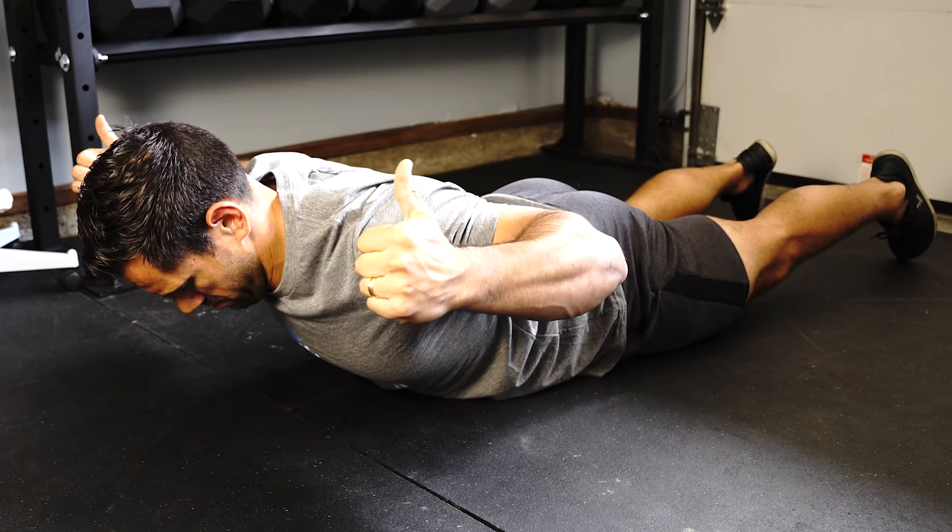The last exercise we're going to go over is the W exercise. You're going to make a W with your arms. Focusing on initiating by pointing my thumbs upward, squeezing those shoulder blades back and down, keeping that chin tucked, and really pulling those shoulder blades up as far back as possible.